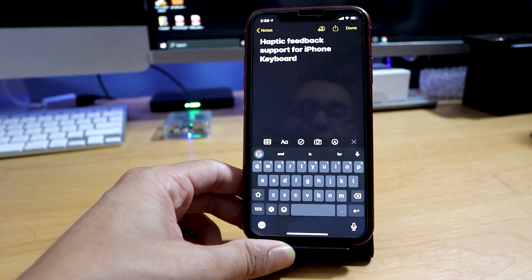Hey guys, this is Mike from BTEC Reviews here, and today we talk about haptic feedback support for the iPhone 11.